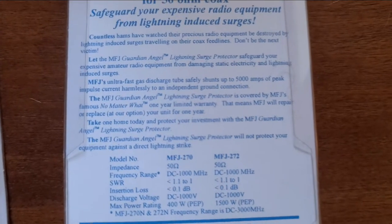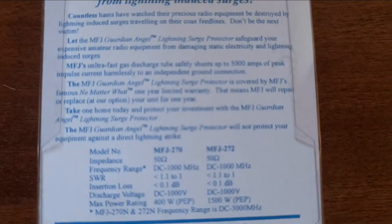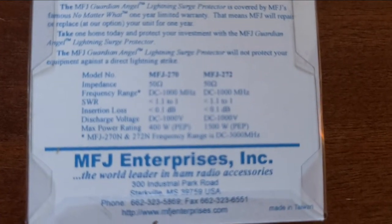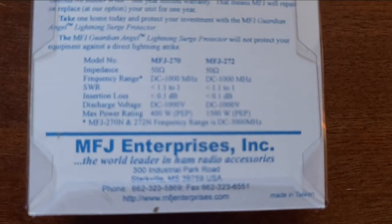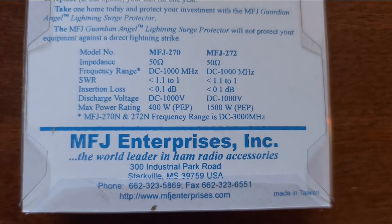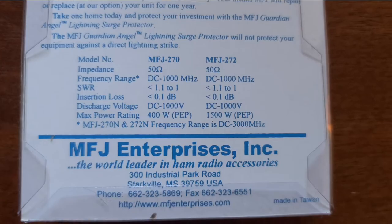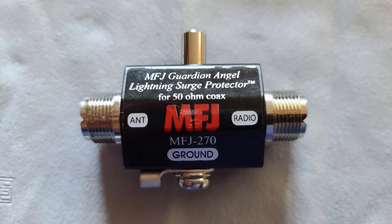It's a pretty simple installation. I bought the female-to-female version, but if I had to do it again I would have bought male-to-female ends because it would have made the installation a little bit easier. Nonetheless, with a little cable extension I was able to get it to work. Here we're looking at the actual MFJ out of the packaging, and you can see it's handsome — there's not much to it, but it doesn't look bad at all.